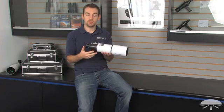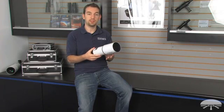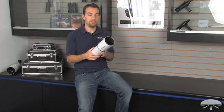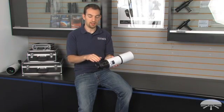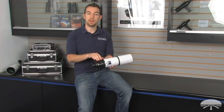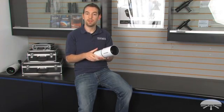This is the OTA only, so it doesn't come with any diagonal or eyepiece. There are no tube rings with this, it's just the OTA. It's made out of aluminum and has a one and a quarter inch rack and pinion focuser, and it also has a mount point for a finder scope. The Short Tube 80 OTA — really great telescope. Thanks for watching.